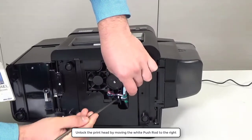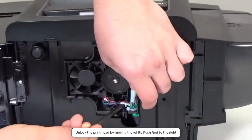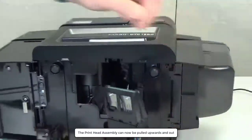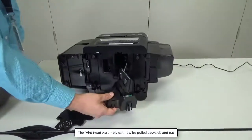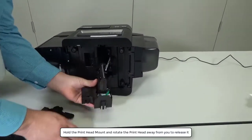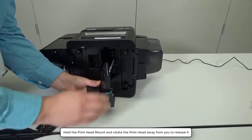Unlock the printhead by moving the white push rod to the right. The printhead assembly can now be pulled upwards and out. Hold the printhead mount and rotate the printhead away from you to release it.